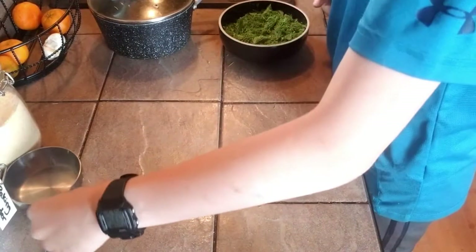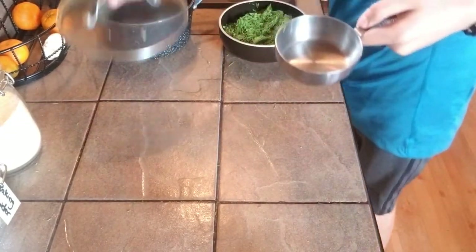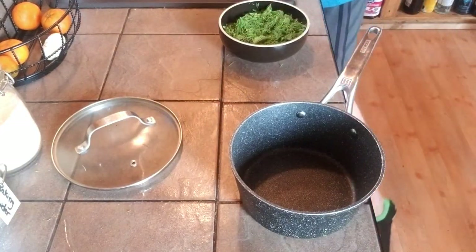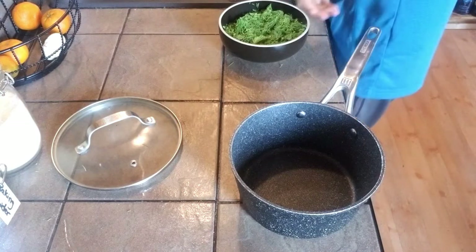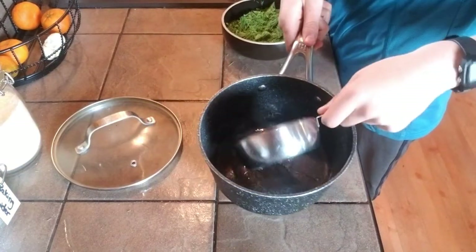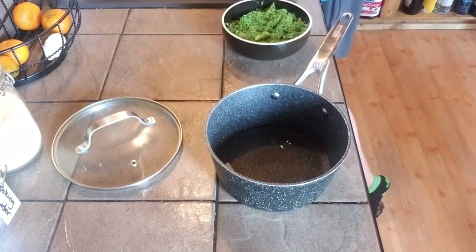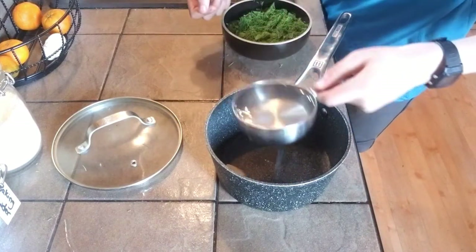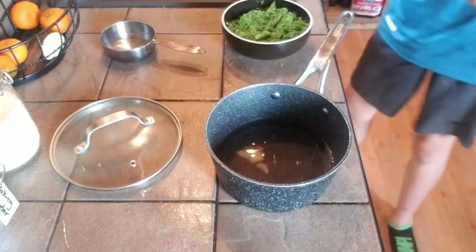Now the next step is two cups of water, so we'll get those right quick and we're gonna put them into the pot. Here's one and two.